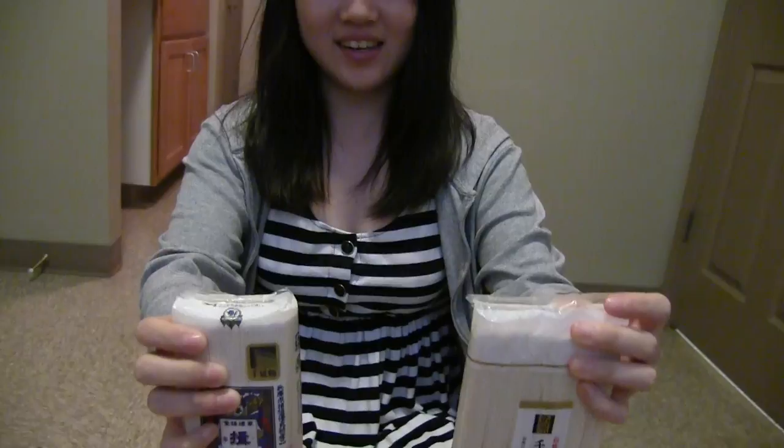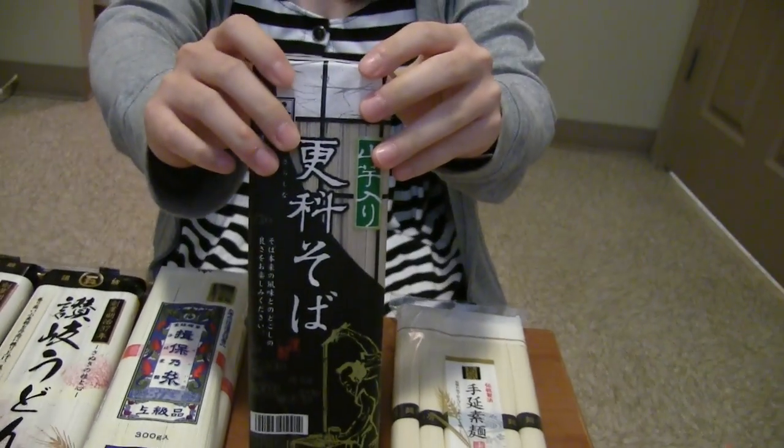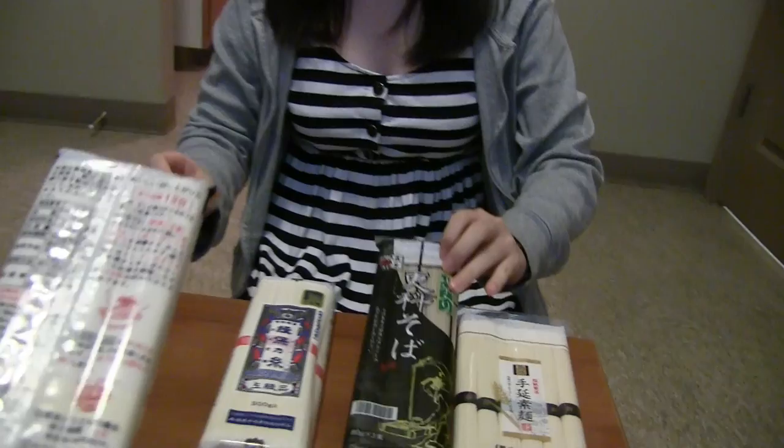Yeah, and the soba. That's awesome. And this is all Japanese. Look, it tells you how to cook it and all. Awesome. I think we're gonna cook it soon together, right? Yeah. Thank you. You're welcome.